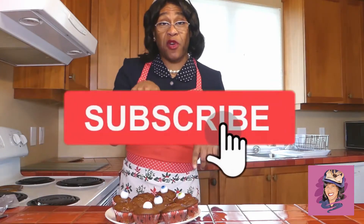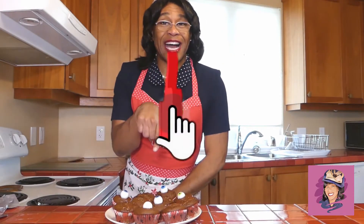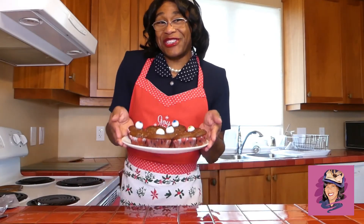I hope you like this recipe. Please hit the subscribe button if you haven't already, with that little bell notification for when Mother is going to have a new video. Please give me a thumbs up, and down in the comments let me know what other recipes you want to see. Until next time, thank you. Church Mother loves you.